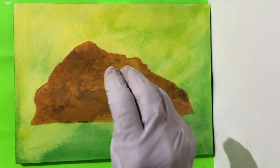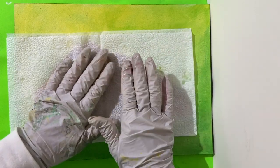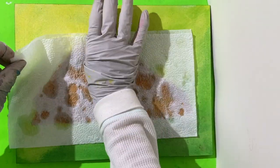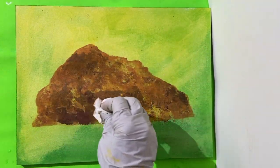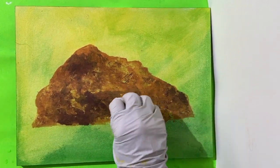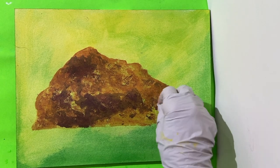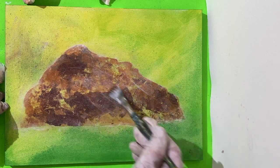Sprinkle water onto the still wet surface, then put a towel over and pat it lightly. Seal with acrylic medium and let it dry again.